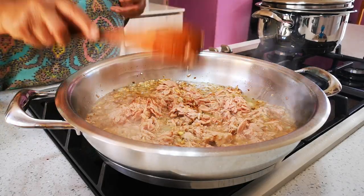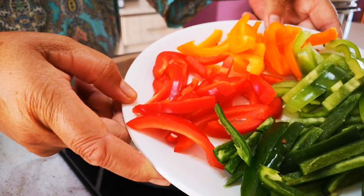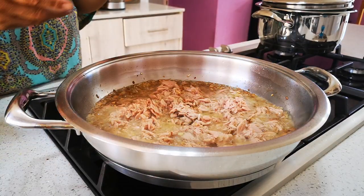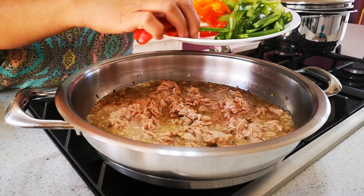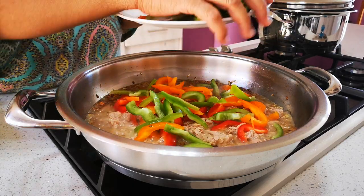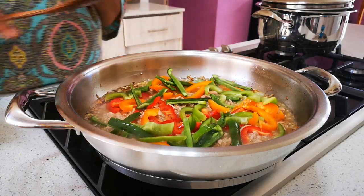Now we're gonna add the peppers — assorted colors. These jalapeños, cut into slices, are going in as well. Nice and bright colors — the green pepper, red pepper, and orange peppers. We use a bag of assorted peppers that lasts for a number of meals. Keep it on high heat. We're also gonna add some spinach and give it a stir-fry.